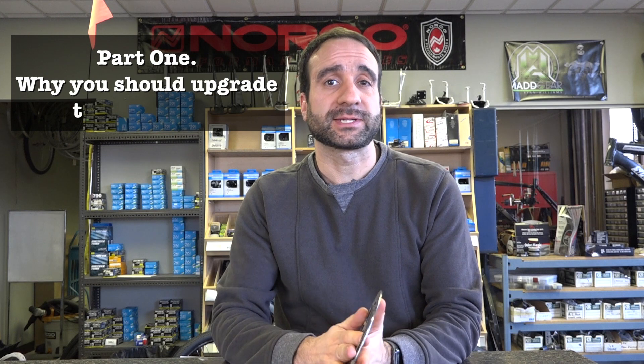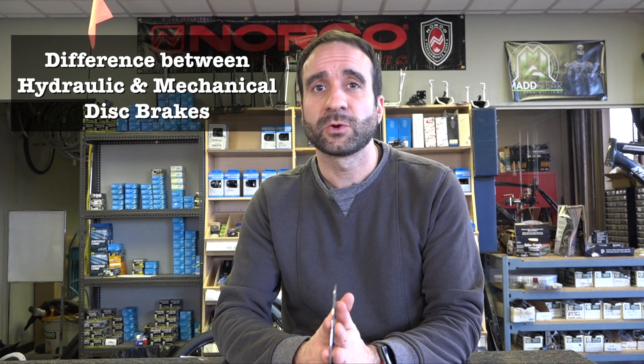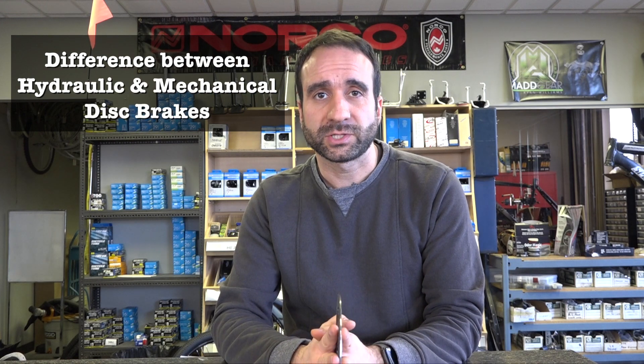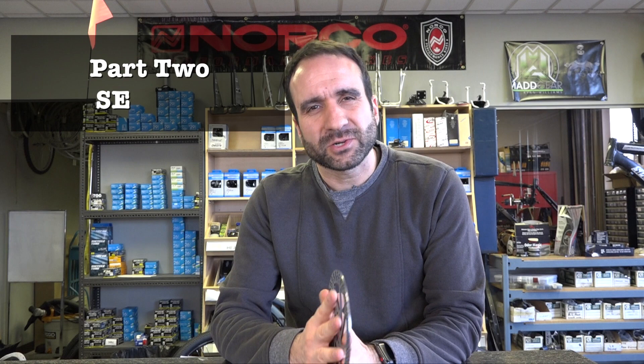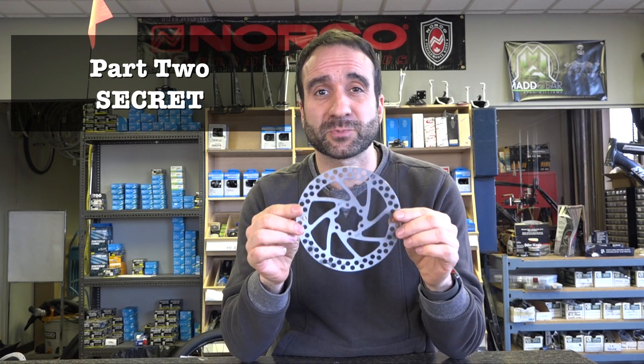Hi, my name is Chezz and welcome to the two-part series where we talk about disc brakes. Part one is where we discuss why you should be upgrading your non-disc brake bike and the differences between hydraulic versus mechanical with their pros and cons. Part two is where we show you how to adjust your disc brakes for both systems. So let's get started.